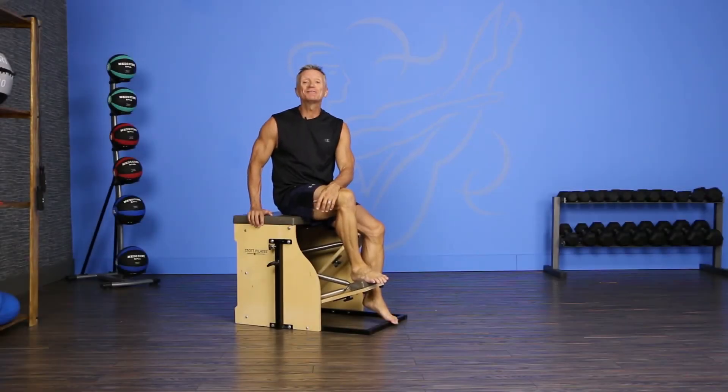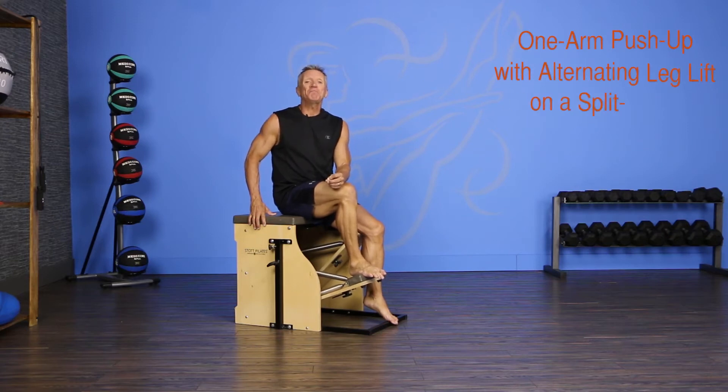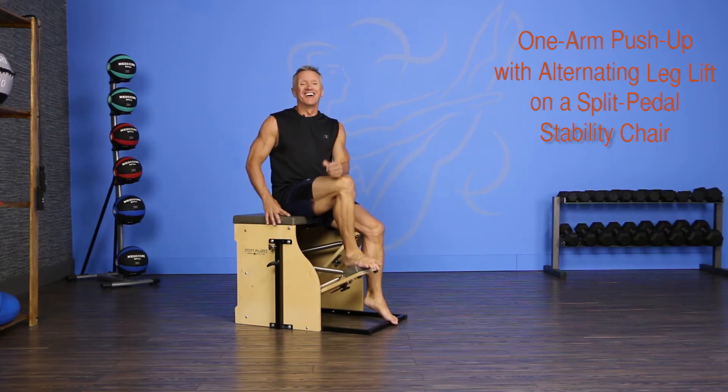Welcome to JG Fit TV. I'm John Gary, here to show you the move of the day in half a minute. And today's move is a mouthful — I'm doing a push-up with a one-arm alternating leg lift on a split pedal stability chair. So let's play.